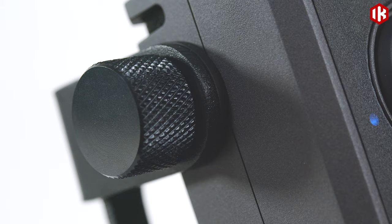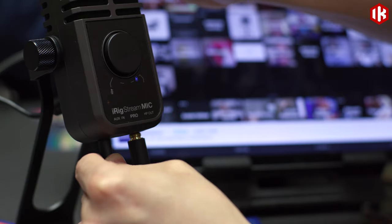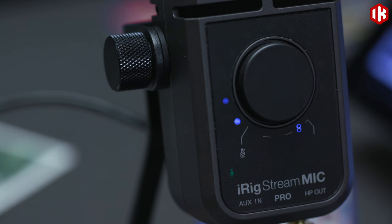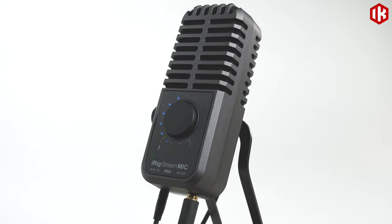Packed with all these features, iRig Stream Mic Pro offers the most convenient way to record, stream, or podcast with professional sound quality from your iPhone, iPad, Android device, or Mac or PC.